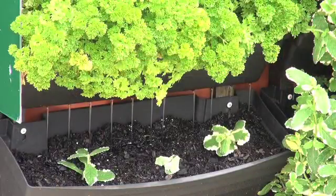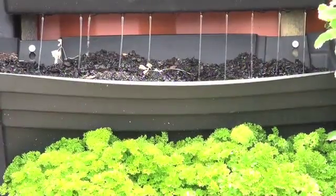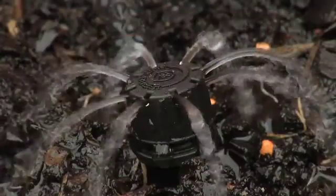Wall Garden's design directs other external water sources, such as rain, from the outside of each module to watering the below plants. Wall Garden has water saving features.